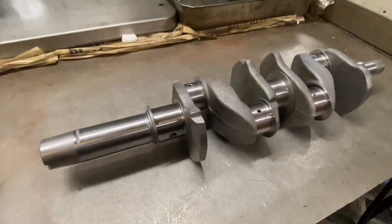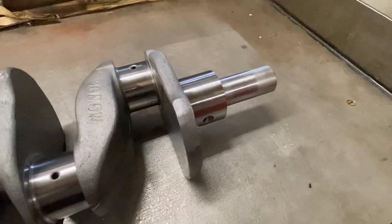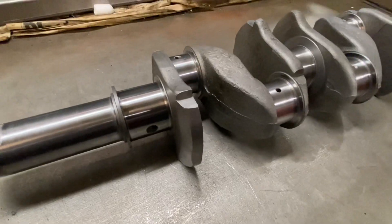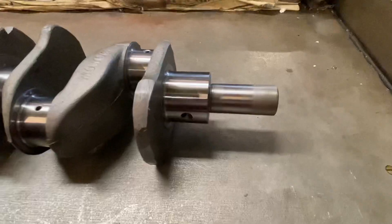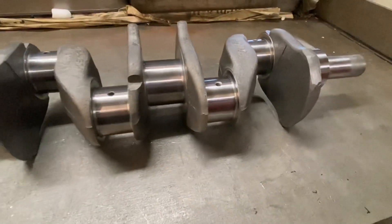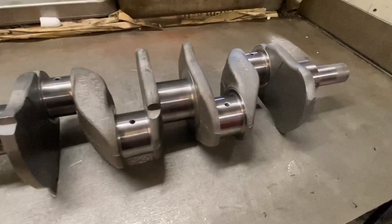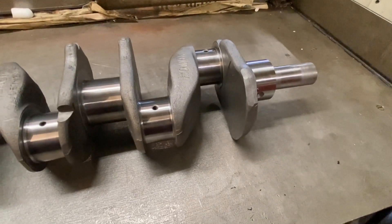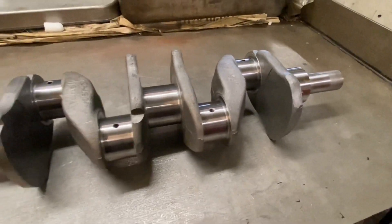This is a crankshaft I've had ground for Dorchester Mini Centre. It's basically an 850 crankshaft out of a classic Mini — a straight regrind 10,000 undersize on both mains and the big ends. The most important thing is the sizes of those journals after grinding, because a lot of companies miss the sizes, undergrind it, or grind it oval or tapered.